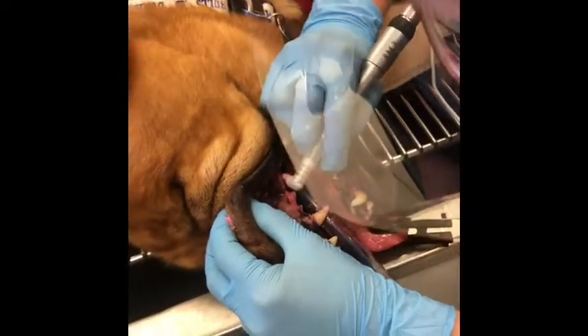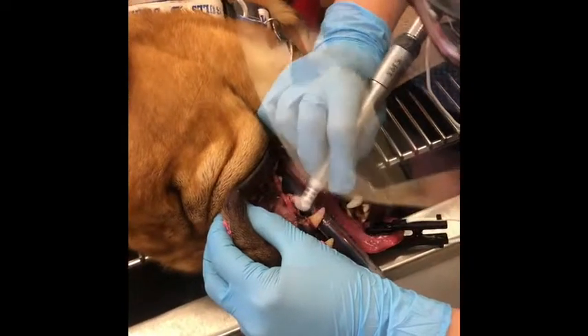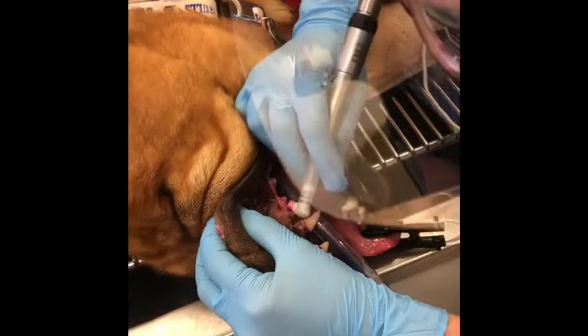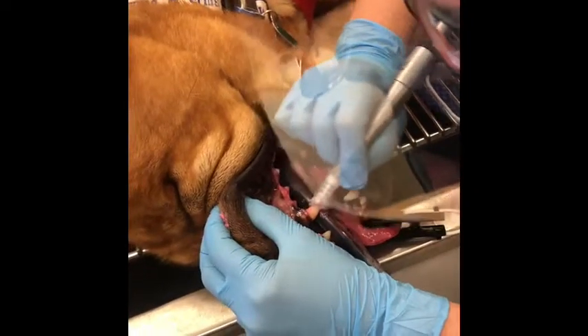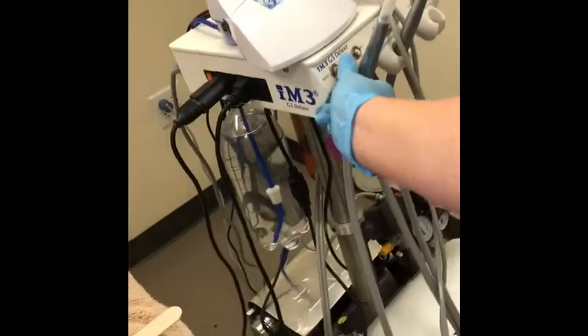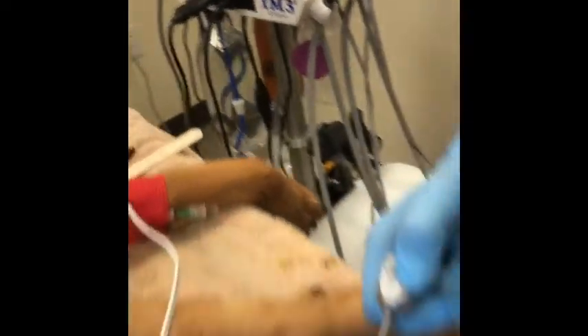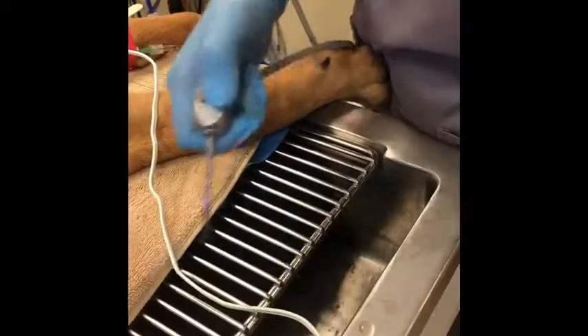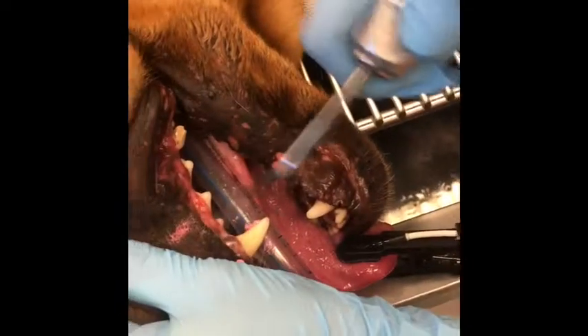What we're going to do is get the inside of these teeth whenever we flip them. We're going to do our chlorhexidine rinse. We're lucky enough that this machine has it connected to the machine, so once it goes through the tubes, we'll just do a gentle spray.